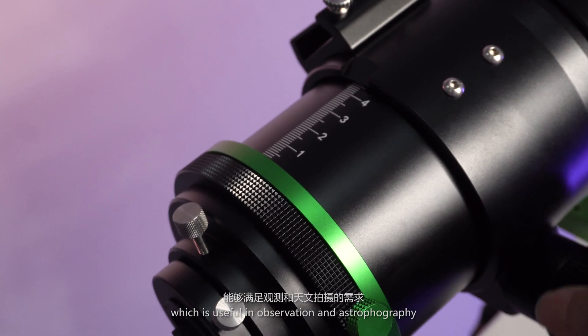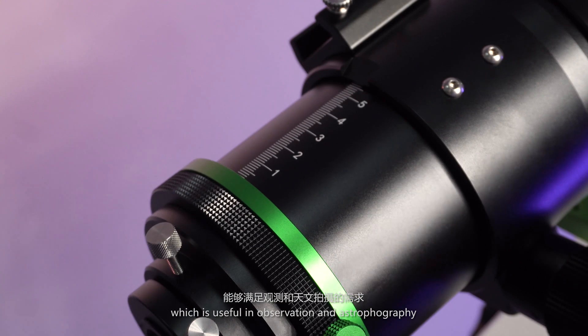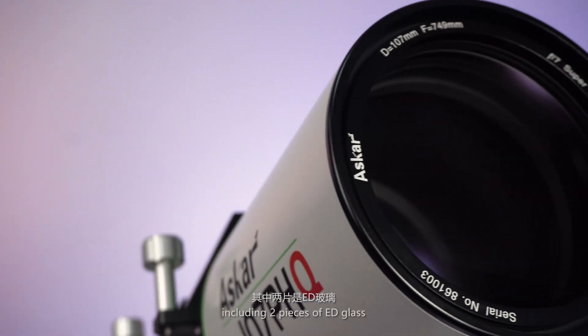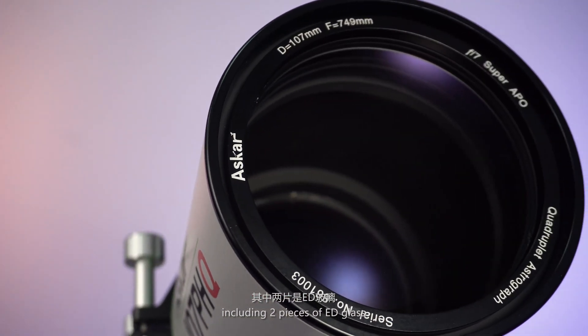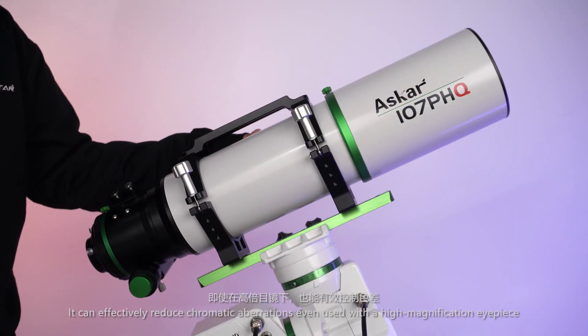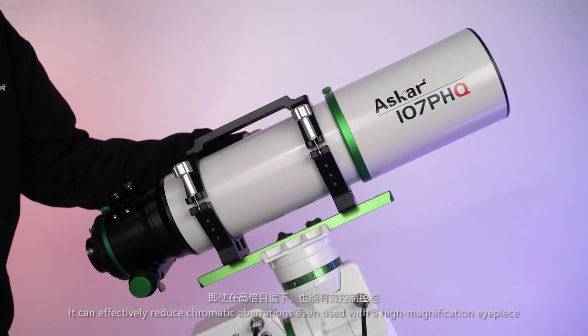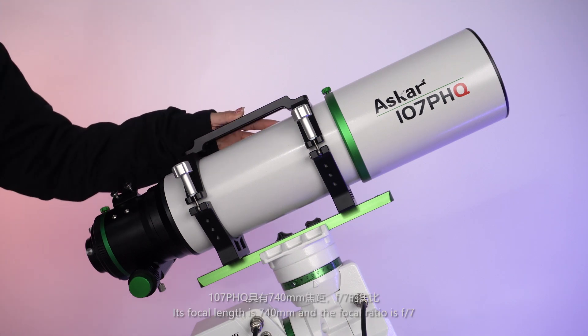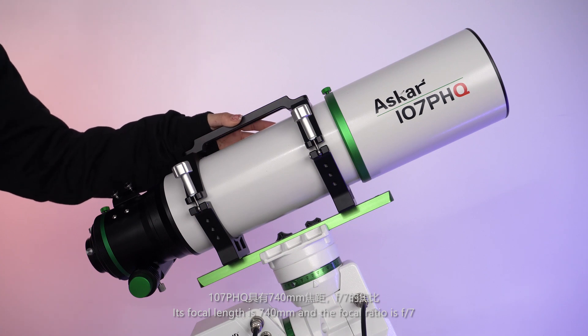This travel distance is useful for both observation and astrophotography. The Astrograph contains 4 pieces of lenses, including 2 pieces of ED glass. It can effectively reduce chromatic aberration even when used with a high magnification eyepiece. Its focal length is 740 mm and the f-ratio is f/7.